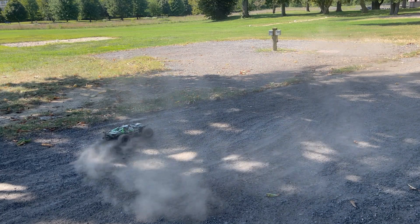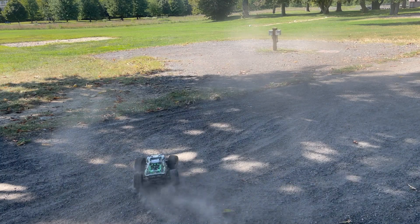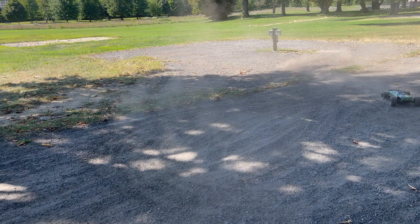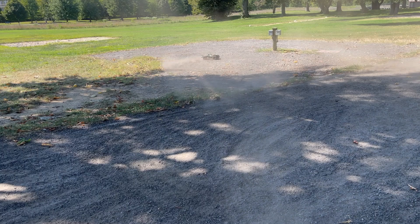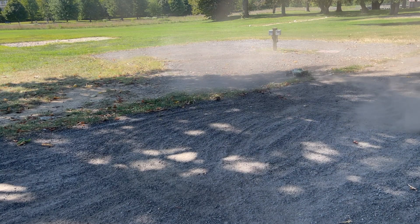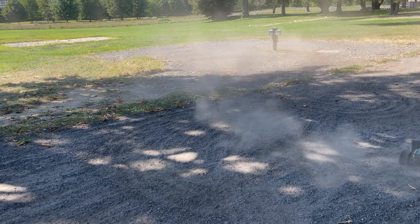I don't think my Rustler is going as fast as it should be. It definitely doesn't seem like it's going as fast as my Slash 4x4 or Stampede. It doesn't seem that way, and so now I'm wondering if it's not.